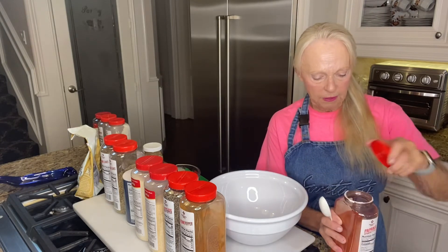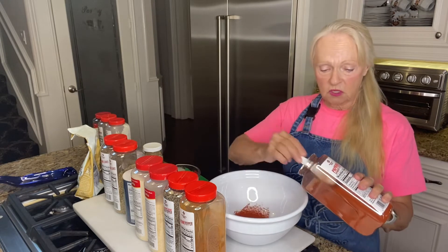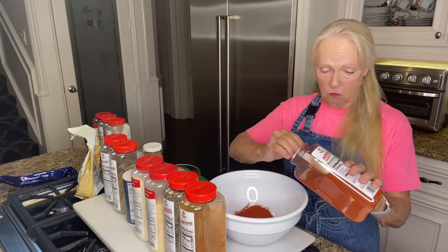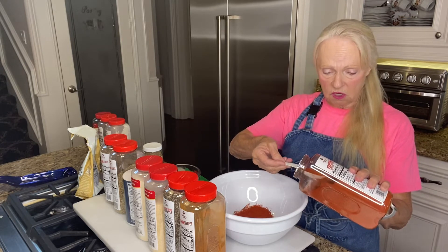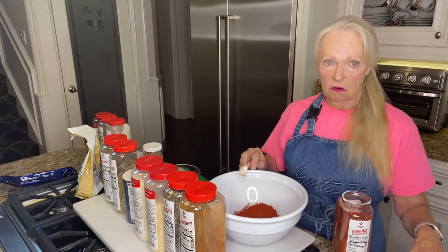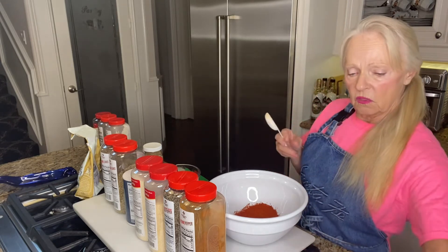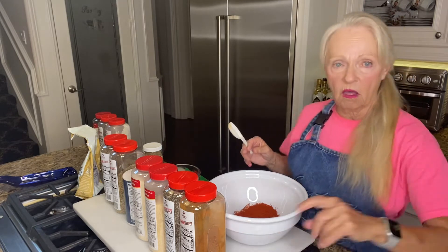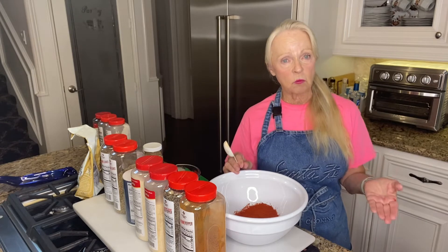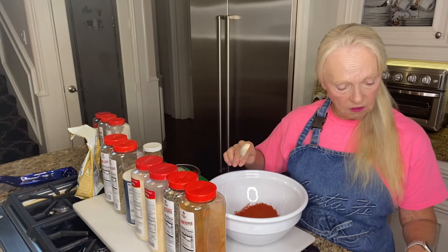We're going to start off with four tablespoons of paprika. I've got large jars because I go through spices really quickly. I used to order from Penzeys but I don't anymore — now I use spice from Sam's. I also order from The Spice House and I go to the Asian markets for things like cumin. You can get really nice cumin at very reasonable prices there. So we put four tablespoons of paprika in.